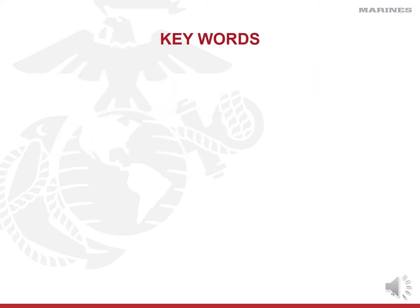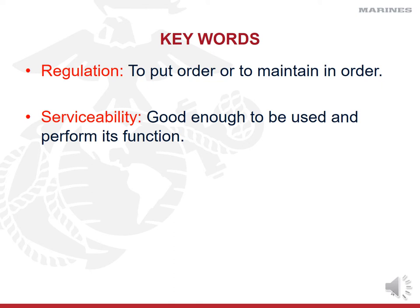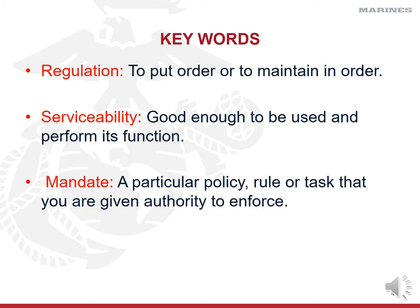Let's start off with a few key words. Your first key word is regulation. Our Marine Corps has a ridiculous amount of regulations, which simply means we're going to put everything in a book, in a binder, and spell it out for you so that you know when and where to follow along. Serviceability means that an item is good enough to be used and perform its function — if you've got a uniform item that's ripped or torn, it's not serviceable. A mandate is a particular policy, rule, or task that you're given authority to enforce — our mandate is that you follow the uniform regulations.